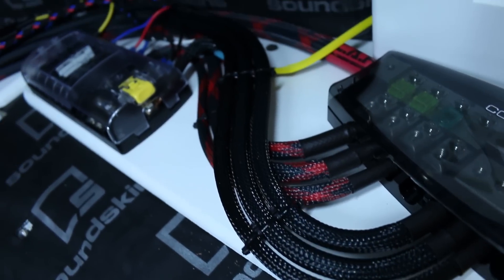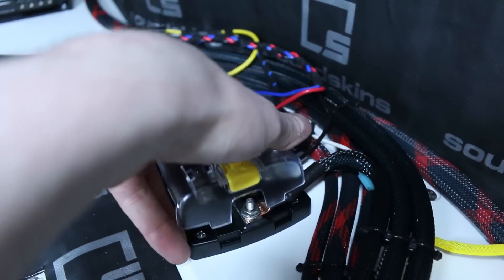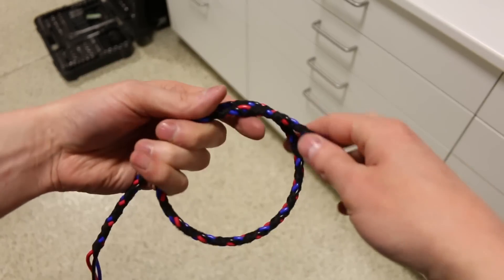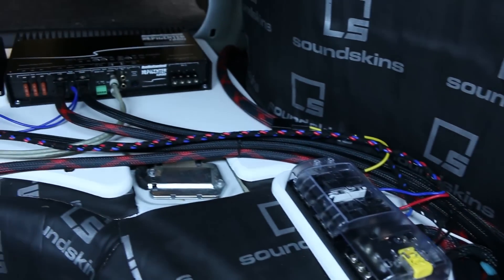How do we wire a complex car audio system like this? Why do I have two fuse blocks? How can I make multiple conductor wiring bundles, and what can I use to label and make these wires different colors? All that and more is coming up, my friends. Let's get into this.